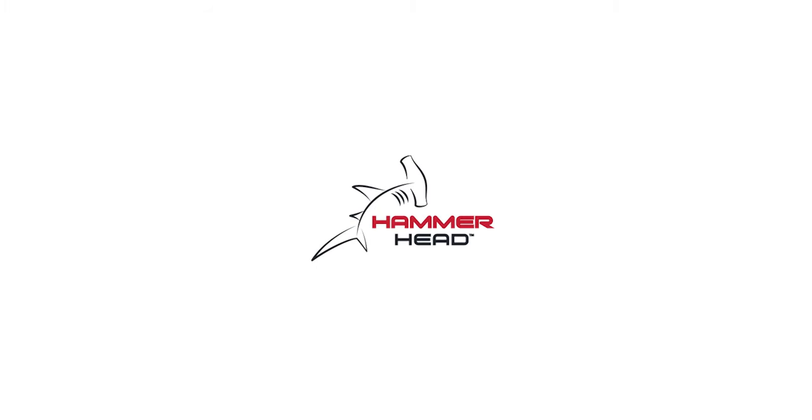I would recommend this cap for all Division 1, all college level athletes, all swimmers in general. If you're in the water, you could use a helmet.